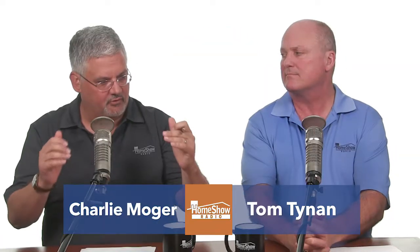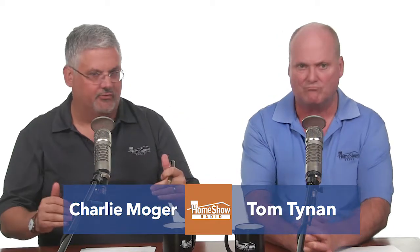Arnold from Sugar Land has a question about AC repairs. He saw some water dripping out of his AC secondary drain, and it got him worried.